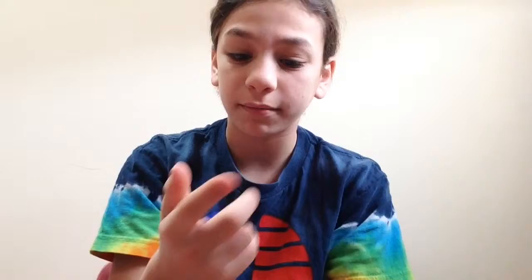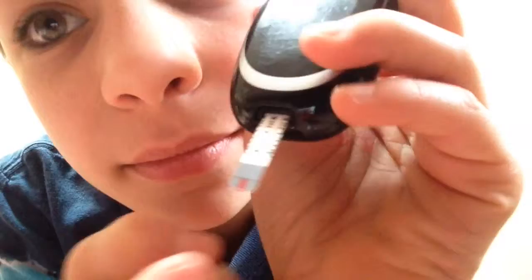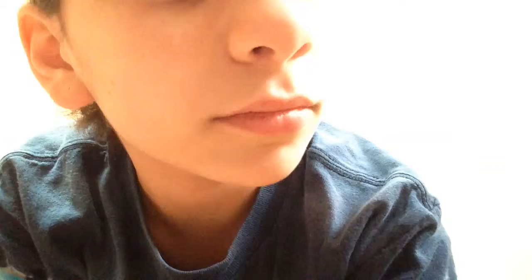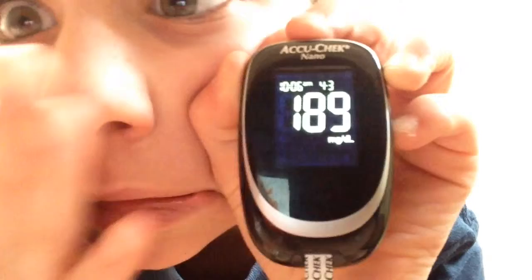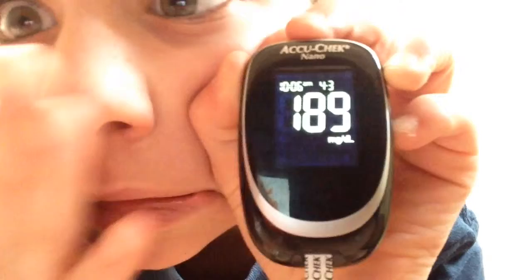You just want to squeeze until the blood comes out, which it has. And you take the strip — it'll suck up the blood. Let's see what my blood sugar is... 189, that's good, it's really good. Except I didn't have any carbs. Before it was just 109 — I mean 189 — it was 102 earlier.